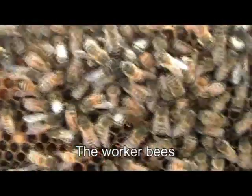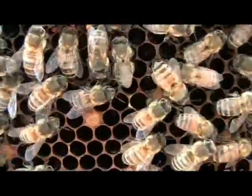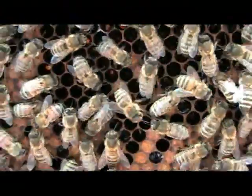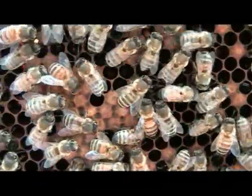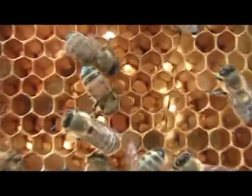There are three types of honey bee in a hive. Firstly, there is a worker bee. As the name says, the worker does most of the work. She raises the eggs, protects the hive, and collects the nectar and the pollen to go into the hive.